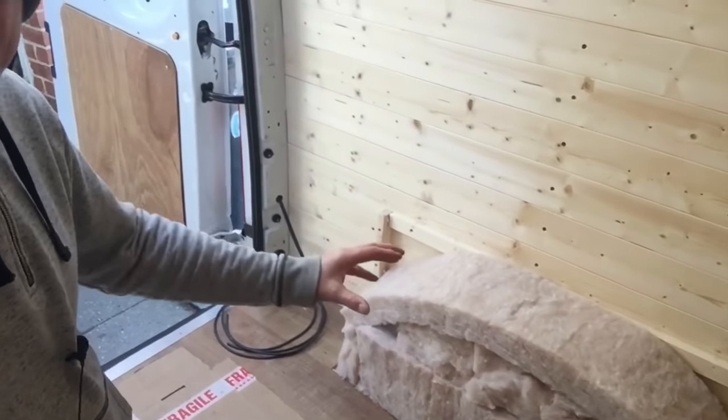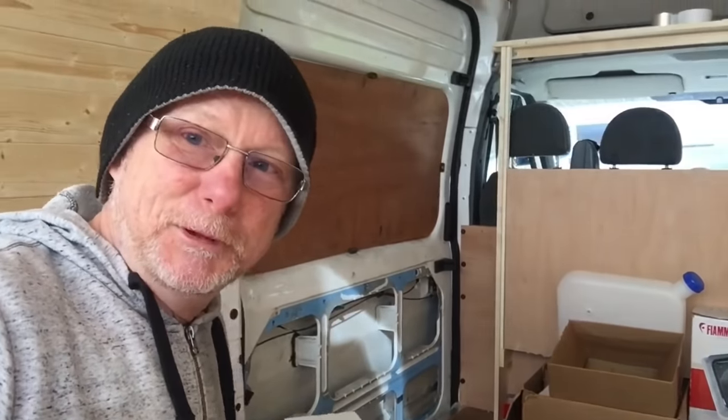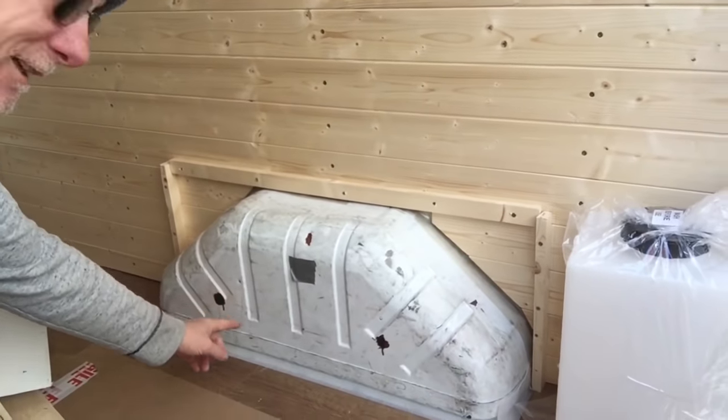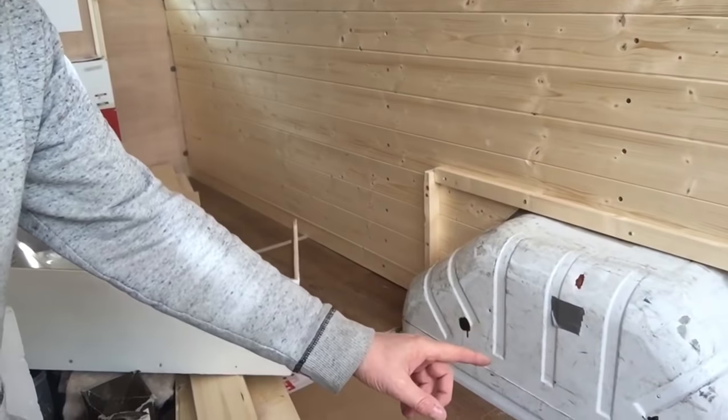Now the boxes that go over the wheel arch — most van insulators tend to drill holes in the side and screw the box directly into the metal, which isn't very good because they go rusty. I'll show you the other arch so you can see what I mean. This is the uncovered arch — there were holes drilled here, screwed directly to the wheel arch. This one had just started going rusty, but I've treated it with red oxide primer and filled the holes with a bit of mastic.